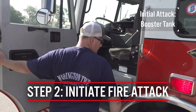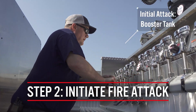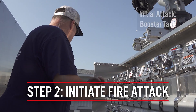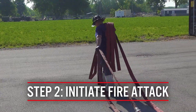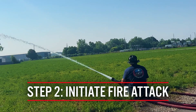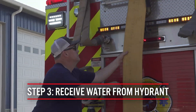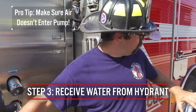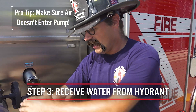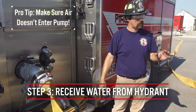Once at the fire scene, the engine operator positions appropriately, engages their pump, and firefighters deploy an attack line and initiate fire attack off of booster tank water. Once the initial attack line is deployed and charged, firefighters can begin fighting fire. The operator then disconnects the supply line from the hose bed and connects it to an intake on the pumper, making them ready to receive water from the hydrant. When charging the hydrant, there will be air in the supply line — that air cannot enter the pump, so the bleeder valve must be used to bleed the air before opening the intake.